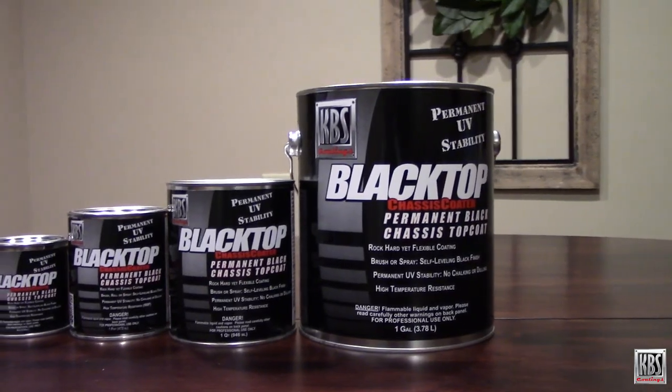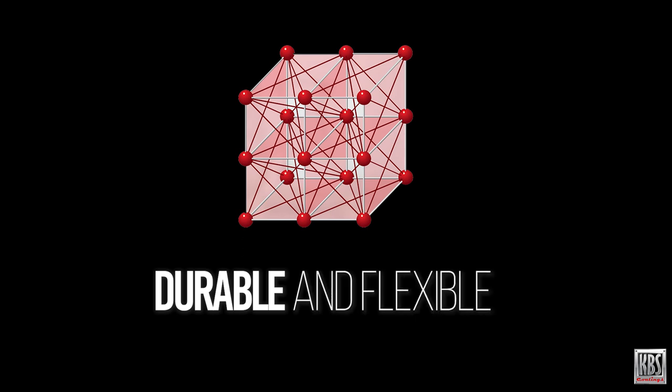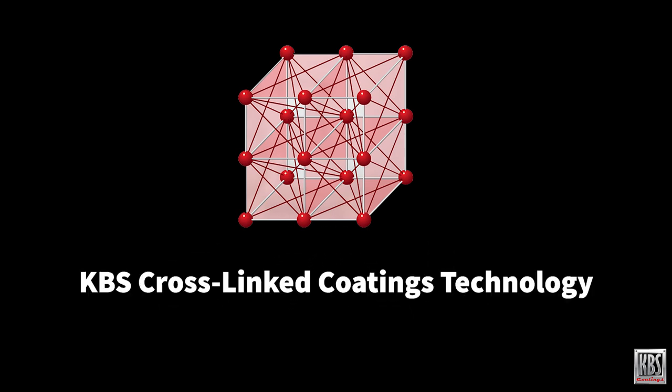Not all top coats are created equal. While some are made to be durable or flexible, Blacktop is formulated to be both. KBS Cross-Link Coatings Technology makes Blacktop rock hard to withstand impacts and wear, and permanently flexible so it won't crack or peel.